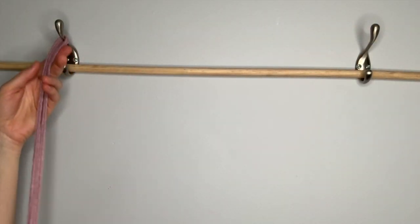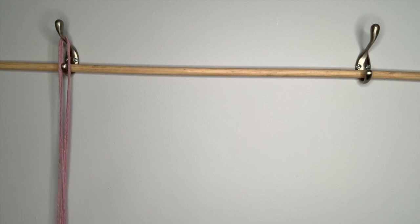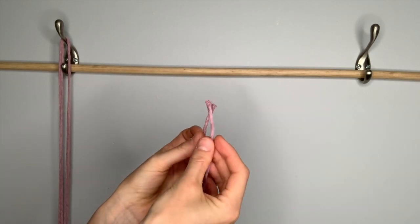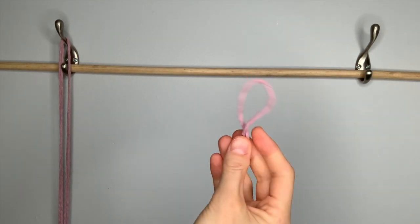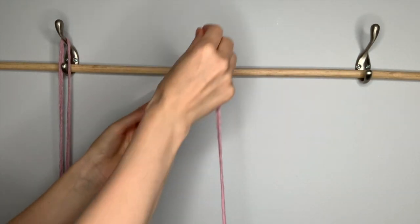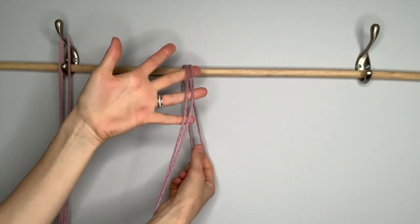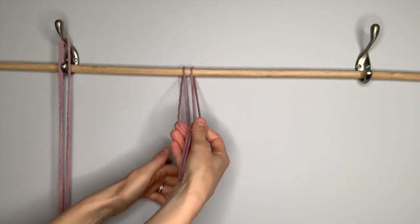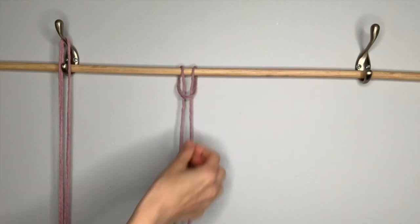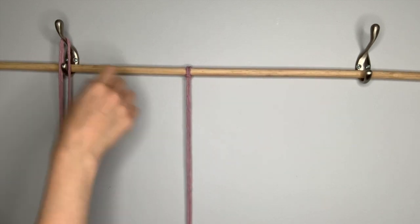If you are working with three long strings on a dowel rod as I'm doing today, you need to attach them with a lark's head knot. Take your first string, line up the two loose ends, then find your way to the center which now has a loop. Take that loop over your dowel rod, pull it down behind, then take your loose ends, feed them through the loop, pull them through, and pull down to tighten. And that's a lark's head knot.